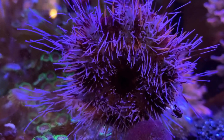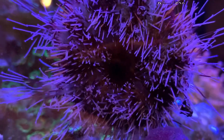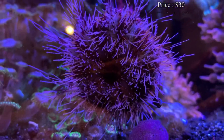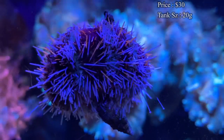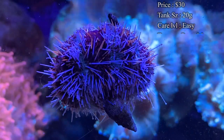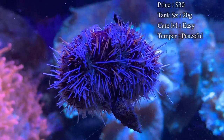This is actually a hairy pin cushion urchin, and they are really easy to handle and easy to take care of. Jumping right into it — prices are normally about $30 to get one. For tank size, you'll need about a 20 gallon; size doesn't matter as much as just making sure you have enough food for them in there.